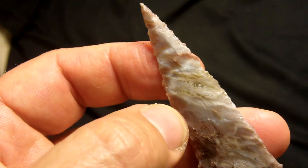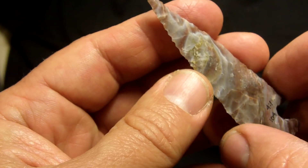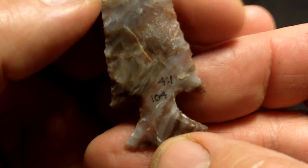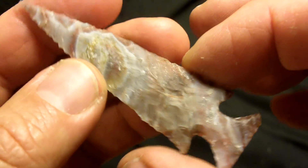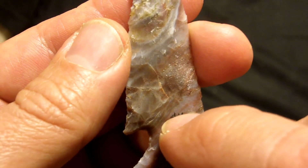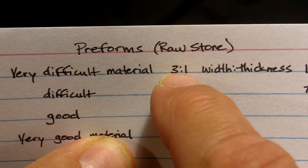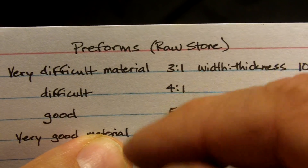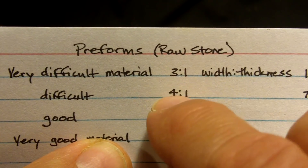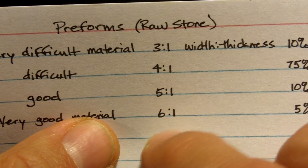That's why I made that chart — just to show the guys that have slab cutters, keep that in mind. This one here in the finished state is a four to one width-to-thickness ratio. A preform would be thicker — like three to one. So this particular piece was very difficult for me to work. Preform ratios: once you finish it, it'll jump up probably one more stage. In the preform stage at three to one, you finish it out and it'll probably be four to one. If you start with five to one it'll be six to one, and six to one will be even thinner than that.